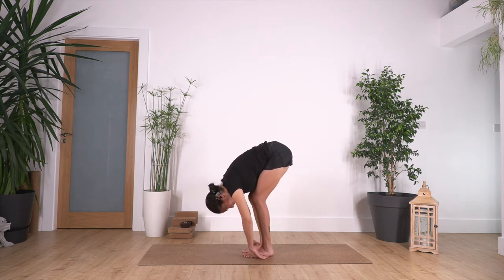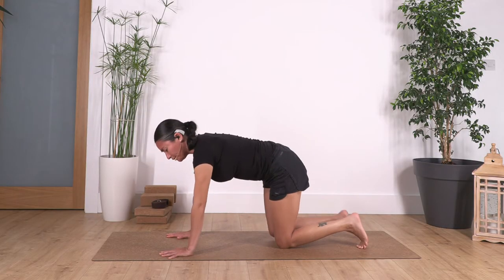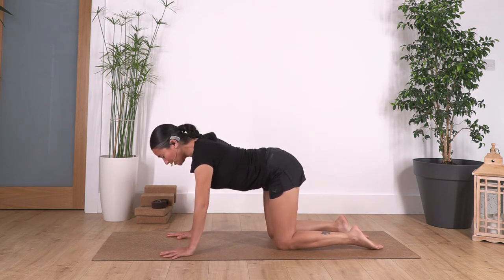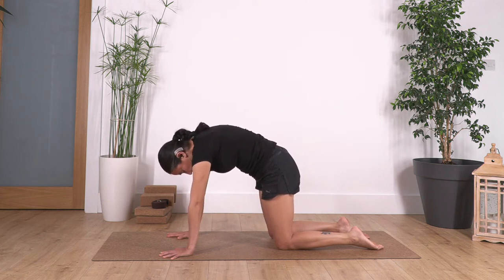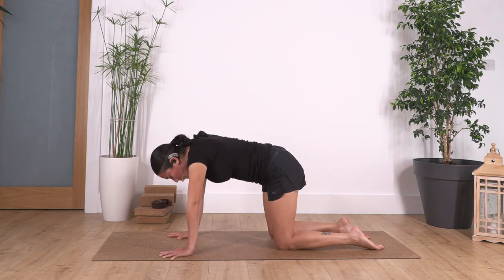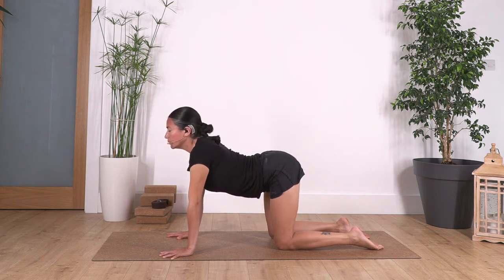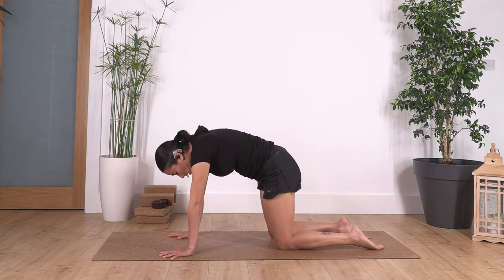This time, move your hands forward, step your right foot and then the left one, and come onto all fours. We're going to go into cat and cow. Inhale: tuck the pelvis in, chin and chest, curving the spine — push through your fingertips so you don't stress the wrist. Exhale: move your pelvis forward, bring your tail out, lift the chest, come all the way up arching your back.